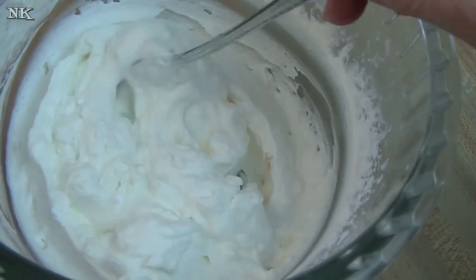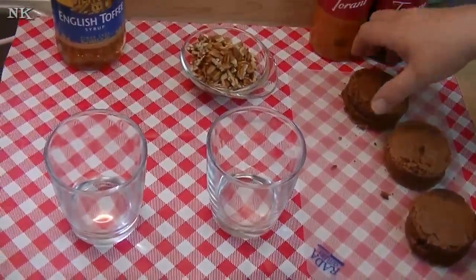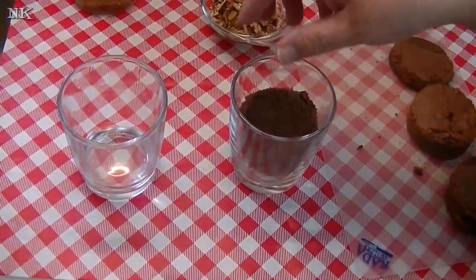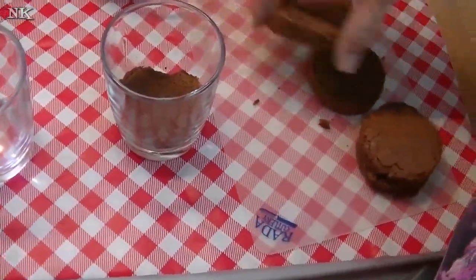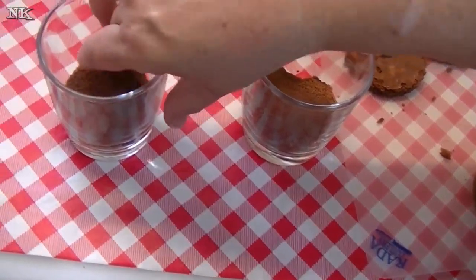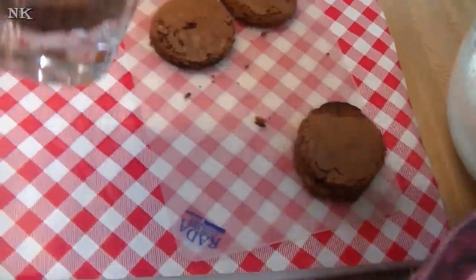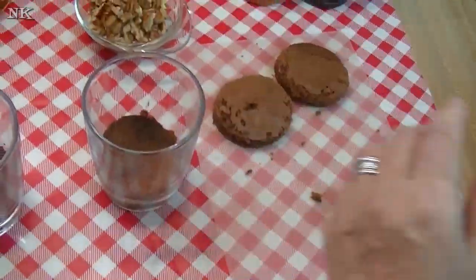There's our whipped cream ready to go off to the side. Now you can make this ahead of time before you construct these, but we're just going to make a quick little brownie parfait. What I did was I went ahead and made some brownies, and I just took a cookie cutter and cut circles out. My cup is a little bit tapered at the bottom, so we're going to put a brownie in the bottom of each one.